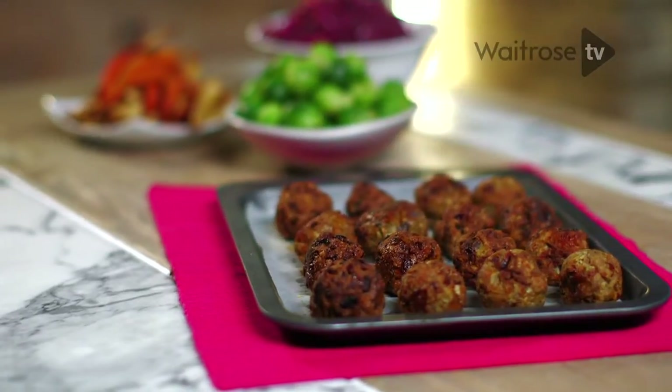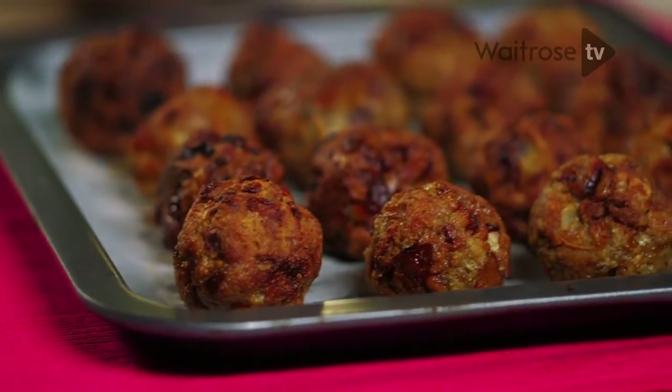I'm going to show you how to make apricot and pecan stuffing balls — the perfect side dish for your Christmas dinner. They're packed full of flavour and really easy to make.